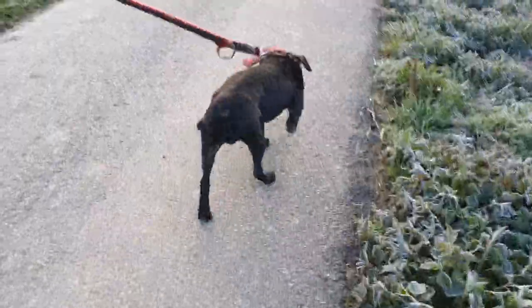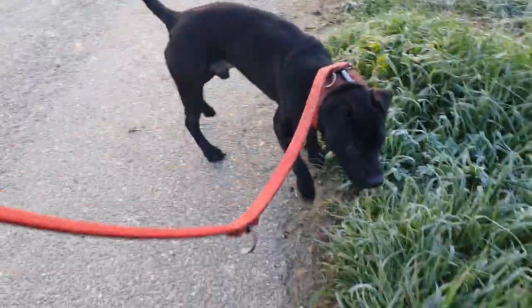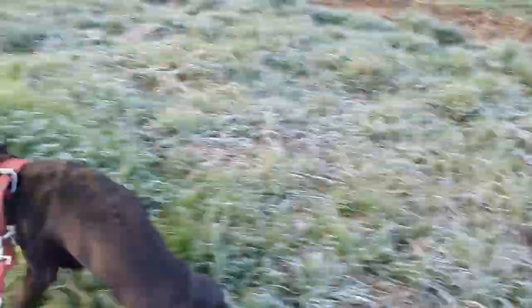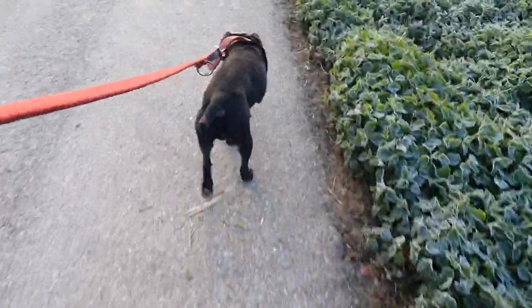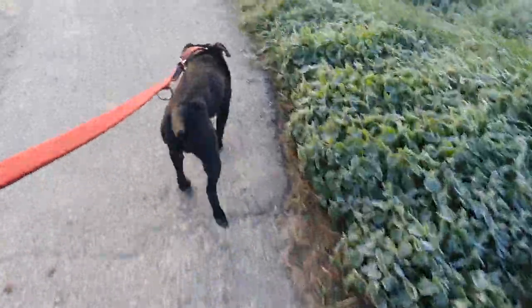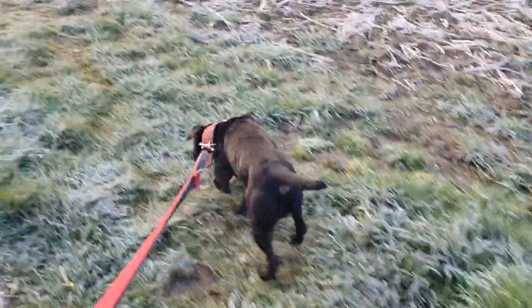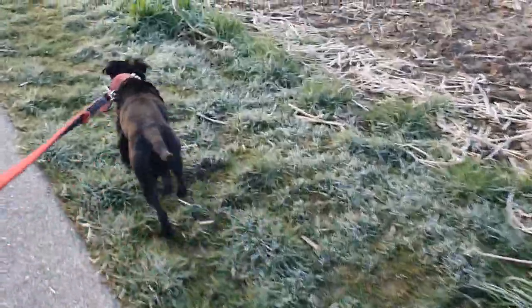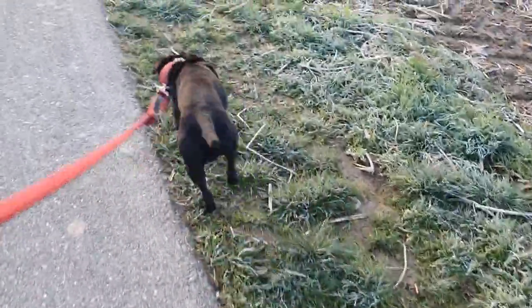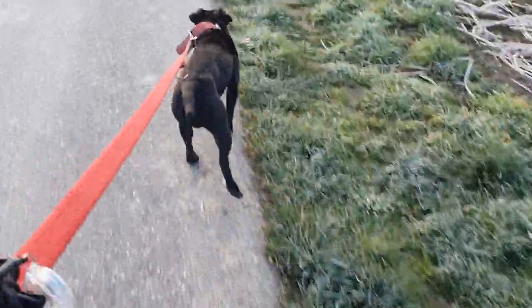The dog here on the leash is not a bandog or a running mastiff — just a small terrier. This is a Patterdale type, also known as the black fell, and used for taking care of vermin, especially predator vermin such as foxes, badgers, rats, raccoons, raccoon dogs, and the likes. Some even use them on coyotes, though you would need multiple terriers for that because coyotes can easily kill a single one.